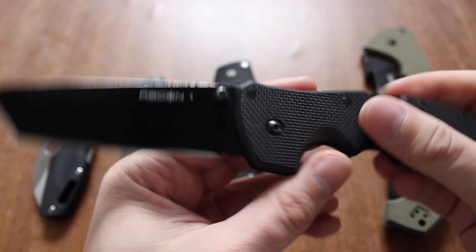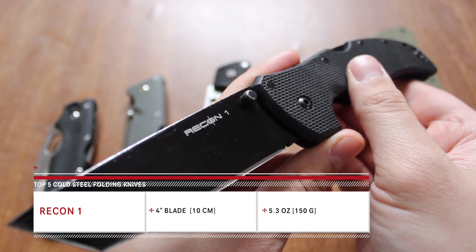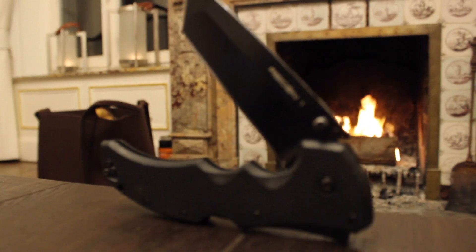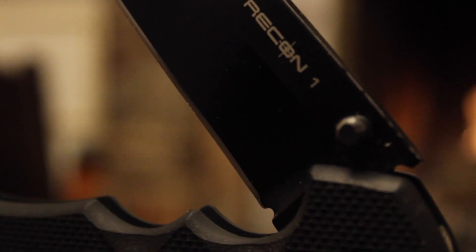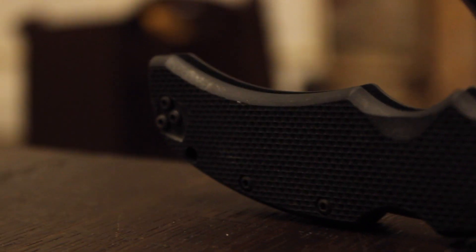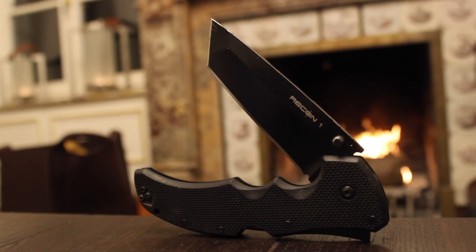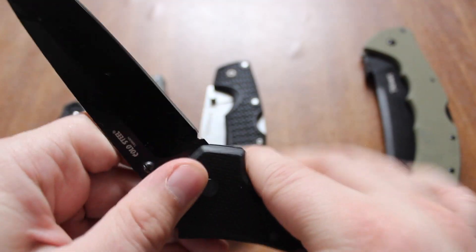Next knife really needs no introduction — it's the Cold Steel Recon 1. The weight on this is 5.3 ounces, the blade length is 4 inches, the handle is G10, and it's got the same steel as the previous knives. However, you can also get it in CTS-XHP, which is basically more of a super steel, and of course the price is going to be higher. I love the Recon 1 — it was one of my first knives, actually my first tactical knife. I saw it on a show called Ultimate Weapons or something like that, and the Navy SEALs used it.